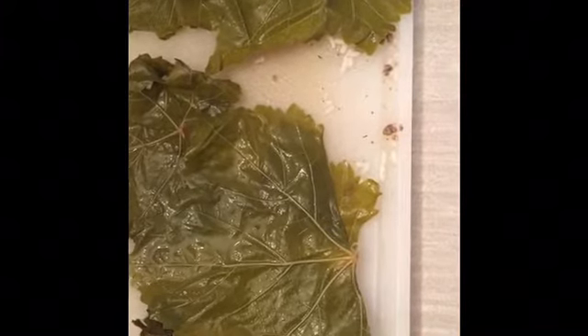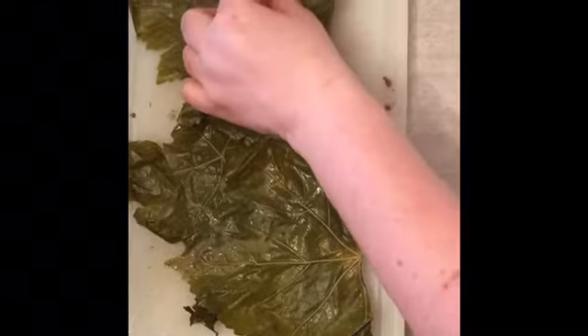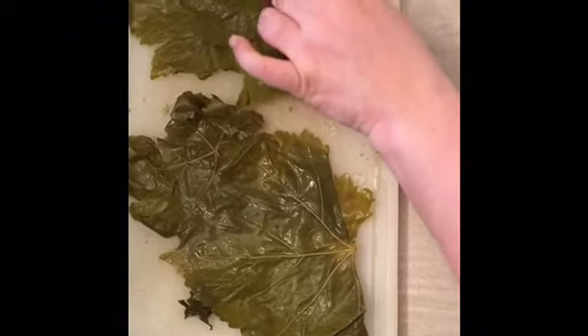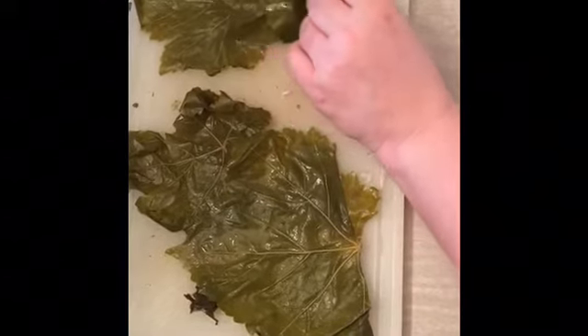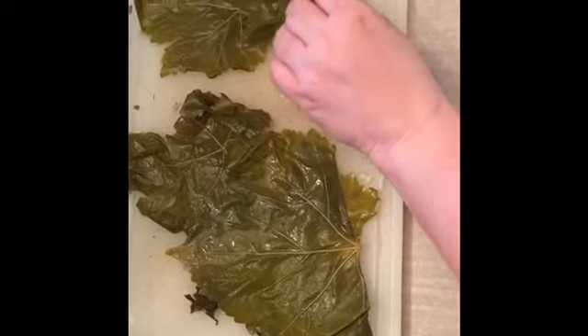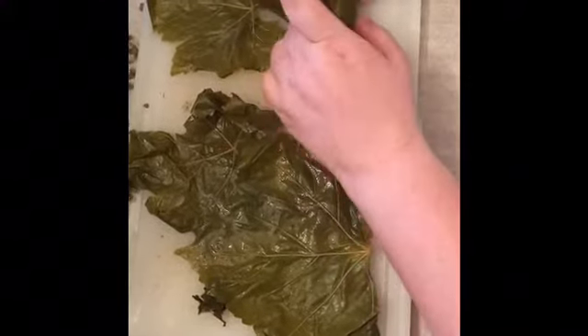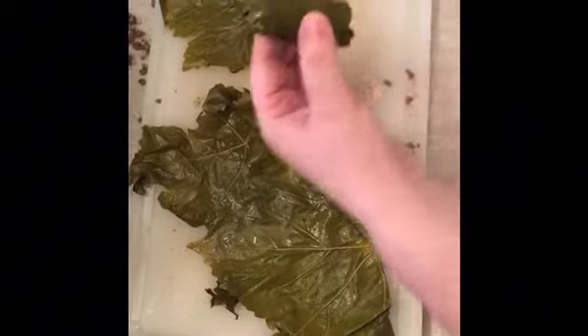Let me show you how I do one. This is a bigger leaf, so I'm going to add just a little extra stuffing. Fold the back of the leaf like that, take the side and go over, take the other side and go over, and you're going to roll it — not too tight — just keep tucking the right and left sides in and just roll, roll, roll. And there you go. Here's the pot completely lined and full.